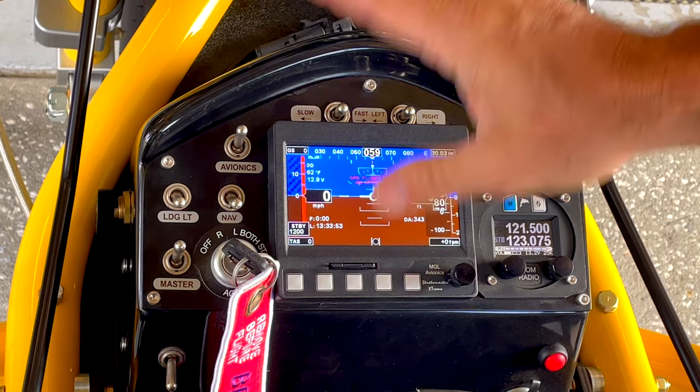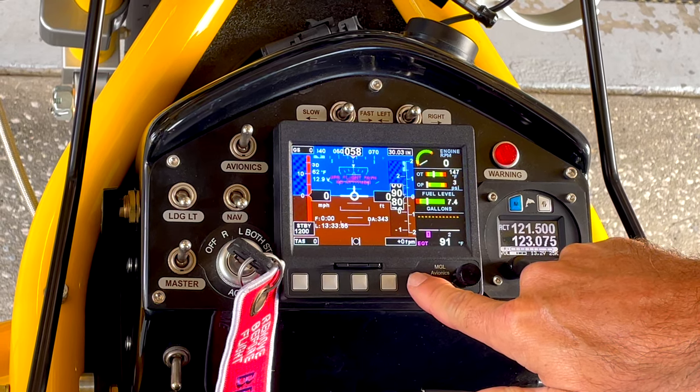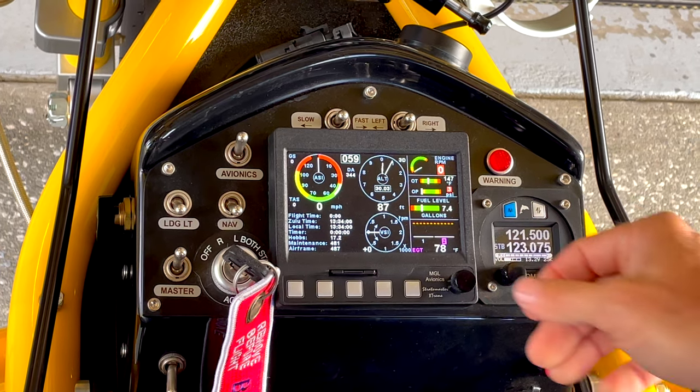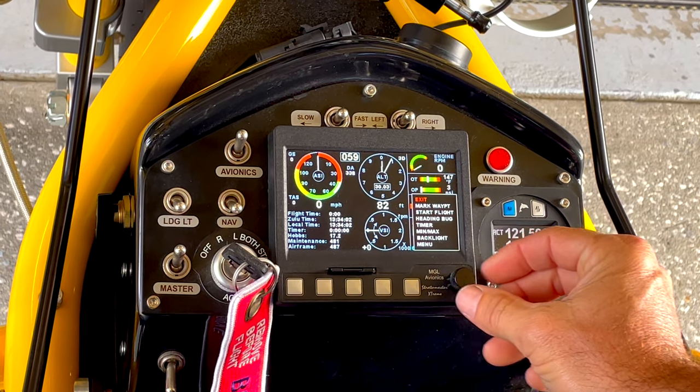And so that's basically our avionics package with the Revolt — very, very easy to see, very, very easy to use. The menu, by the way, is the last thing I'd like to show you. So we click on the menu.